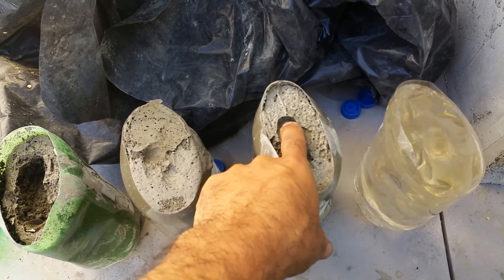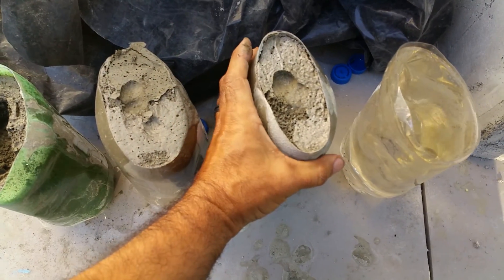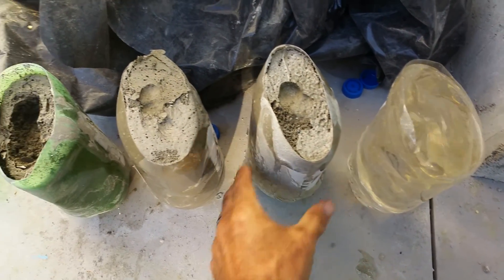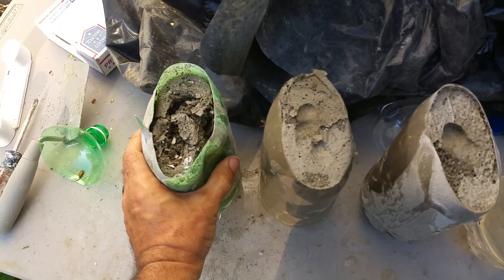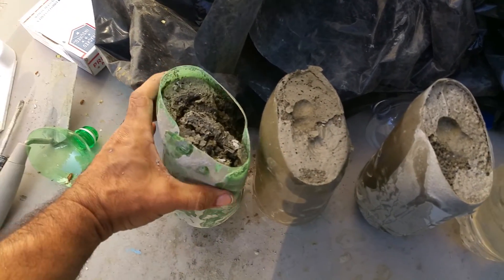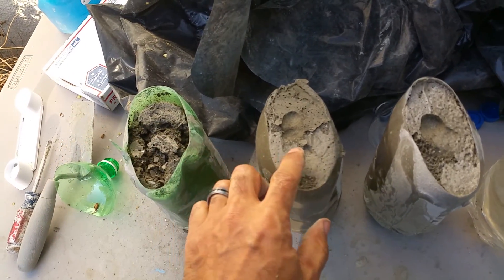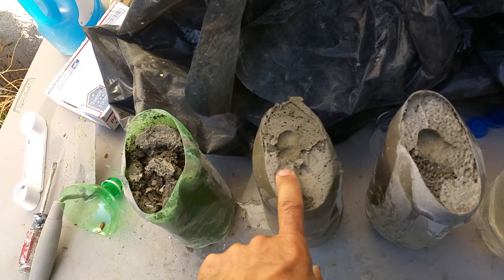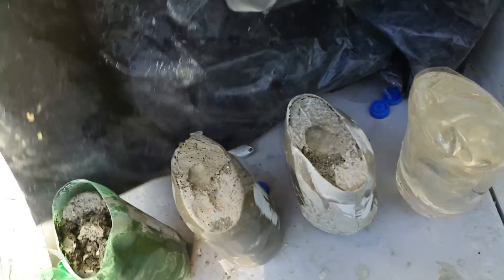This one had a little more water than the other one did. It's curing pretty hard right now and it feels pretty good compared to that one — that was nothing. It's only been a little more than 24 hours since I poured these yesterday, so I'm going to continue letting those cure and check them out.